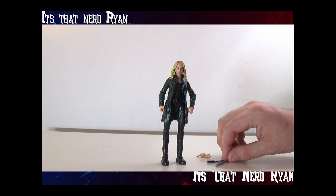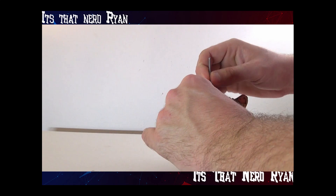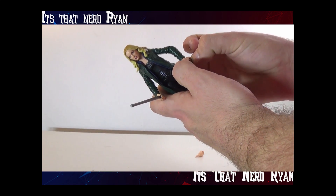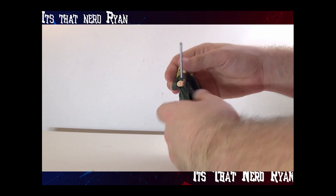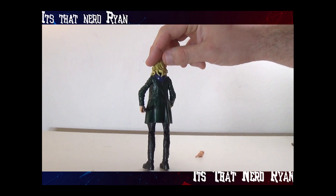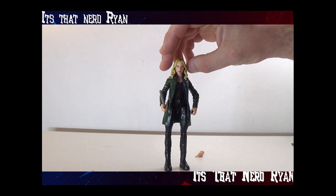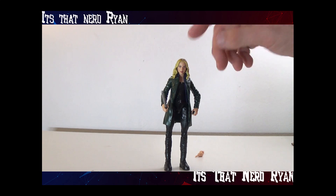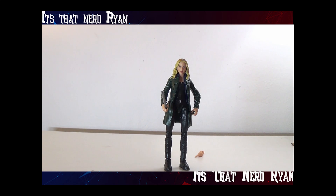She does have nice accessories — she has some closed hands, a baton, and a big knife. For the sculpt, it's pretty perfect; it feels like it's ripped right out of the show. Same with the coloring — you get some different shades of blonde on her head, a nice dark green and dark blue coat, and then black.